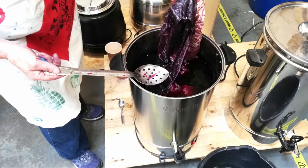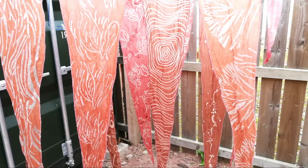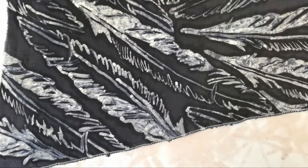Once the dyeing had taken place, they were all hung up to dry and treated with additional chemicals to change the colours. My final flag was dark madder.